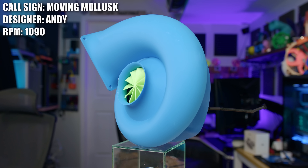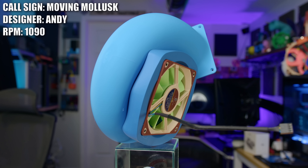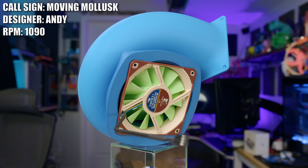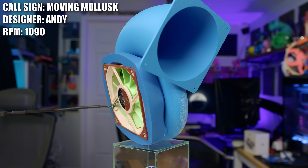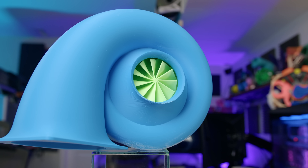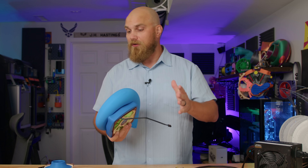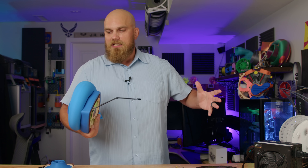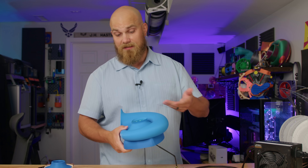This is the Moving Mollusk and it was created by Andy. This one caught my eye because it's a decent looking turbo style fan design. You can see it's got the little intake up front, but rather than just having that singular intake, it's got another one on the back. The idea being that rather than relying on a single small hole for all of our airflow needs, why not add another one on the back since we gotta put an A12X25 back there anyway? And I think that's a pretty darn good idea — hopefully you will double the amount of air you have available to suck into your turbocharger and then push into that test bench.